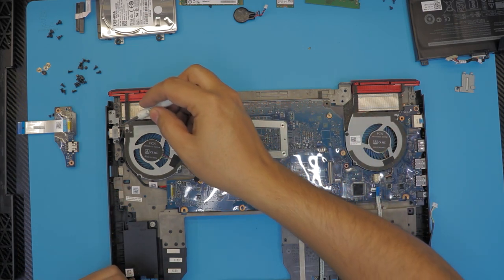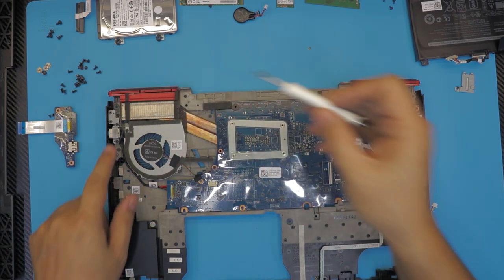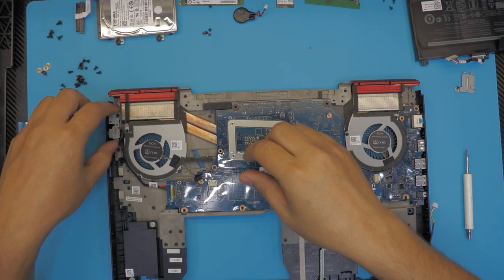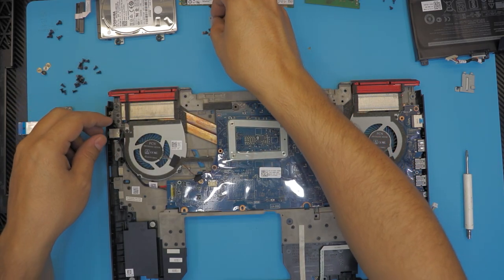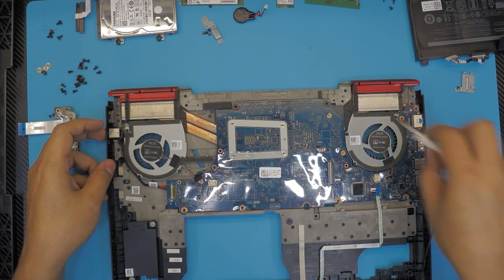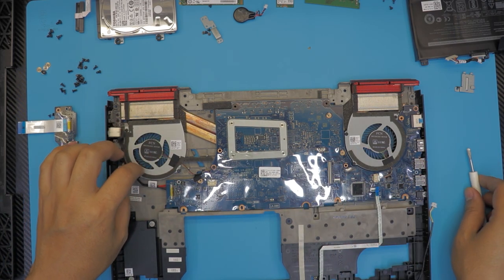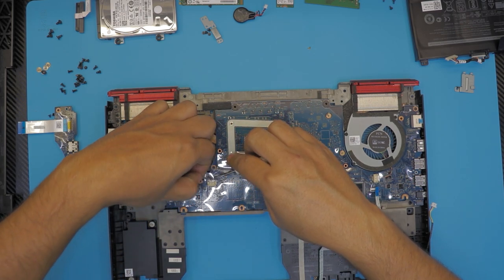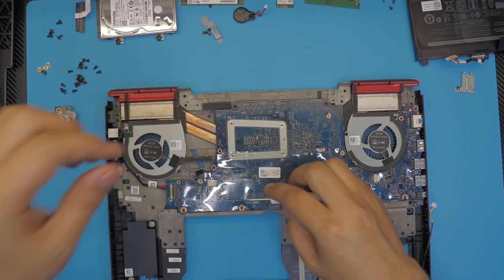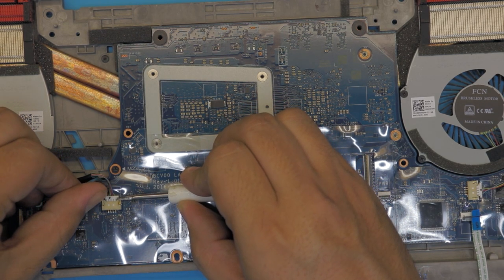If you want to replace the power jack, remove four screws holding the metal cover, then once those are removed lift up the cover and slide out the jack. I'm going to lift up the motherboard first. I suggest you first disconnect the fan cables on the board — these fan cables are really tiny, so don't yank on them. Instead, put your fingernails between these gaps and then pull out — this is the safer way.